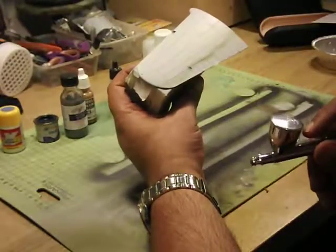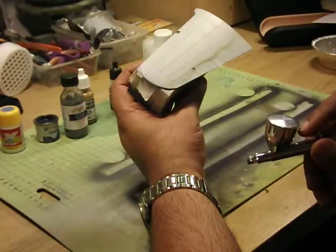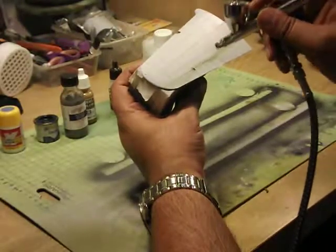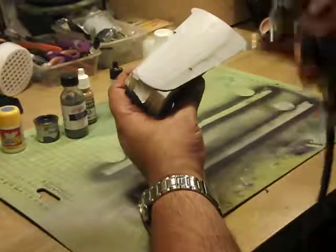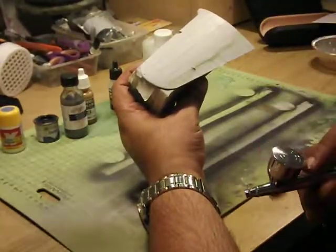Spray no more than about two inches away from your model. Any further and the paint — which has been thinned — will dry before it hits the surface, giving you a grainy finish. We call that 'graining' and the only way to remedy it is to actually sand the model.